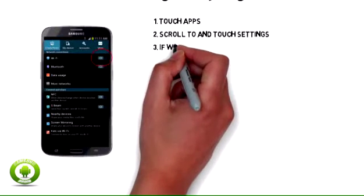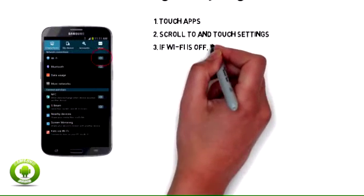3. If Wi-Fi is off, touch the Wi-Fi slider to turn it on.